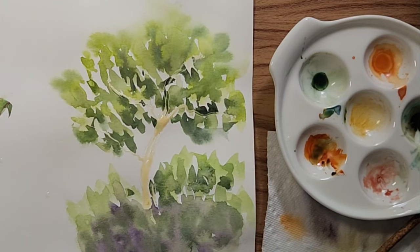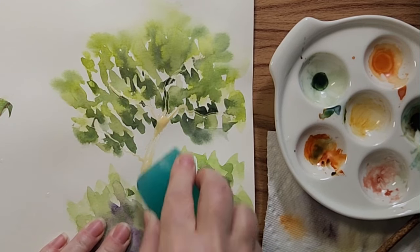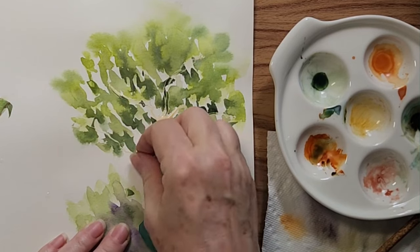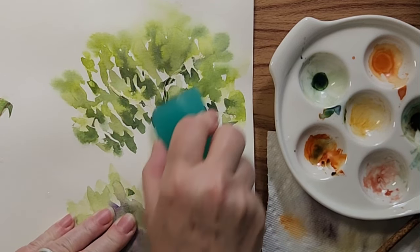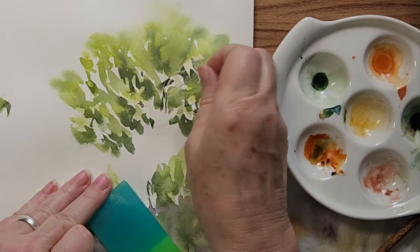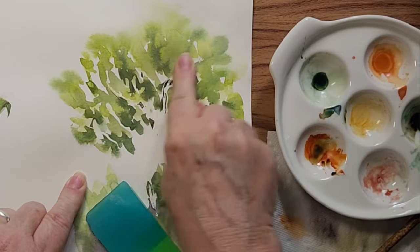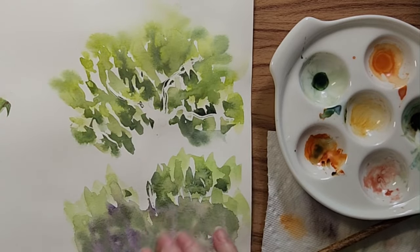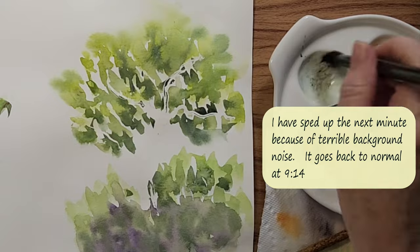It's time to take off the masking fluid. The paper is not ripping — perfect. I even blow-dried it. Sometimes when you blow-dry the masking it sticks more. And here we're going to do a second layer to see how the paper behaves. I'm going to splay my brush and just dab in some darker colors.